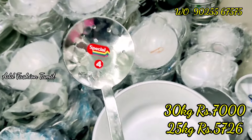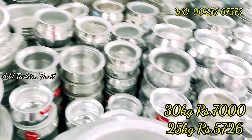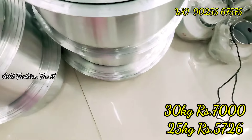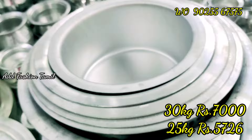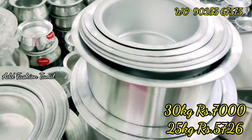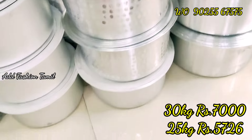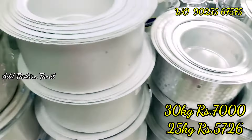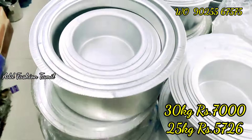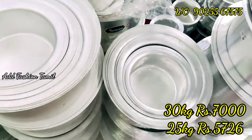We have a lot of money in the Santhosh Metal Corporation. It is a lot of money — since 1980. We have run for 4-4 generations. We have a lot of money in the retail price. Now we have a lot of money in the retail price. So you can buy via WhatsApp order number. You can purchase it online.